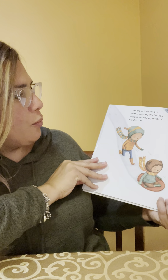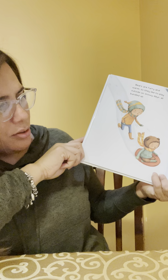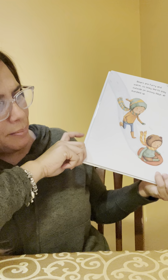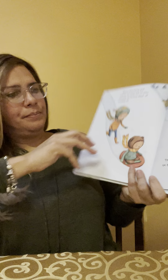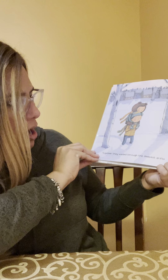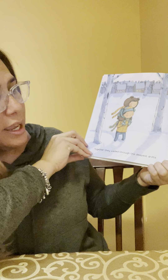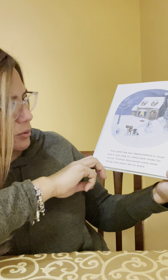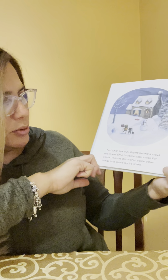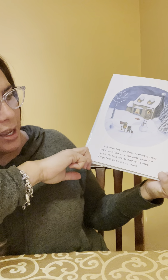Bears are furry and warm, so they like to play outside on snowy days, all bundled up. Thomas and the bear took turns sledding on the little hill behind the snow bear. Zip, slip, vroom! Together they waded through the deepest drift and made a snow cave too. And when the sun slipped behind a cloud and it was time to come back inside for cocoa, Thomas discovered some other things bears like to share: a favorite book, a warm fire, and best of all, a wondrous winter day with a big brother.